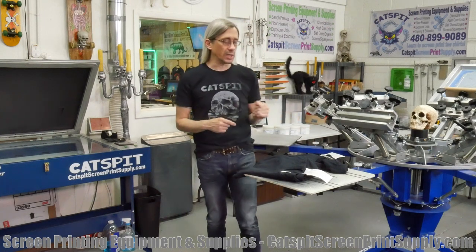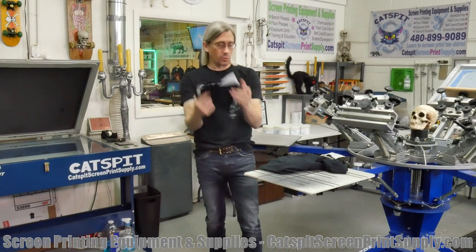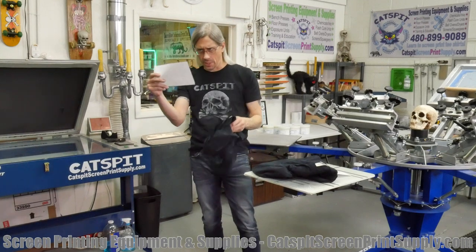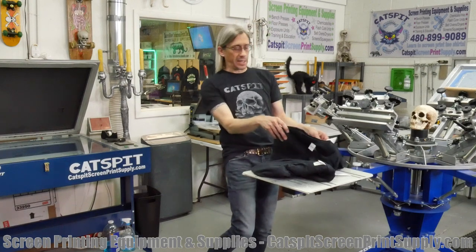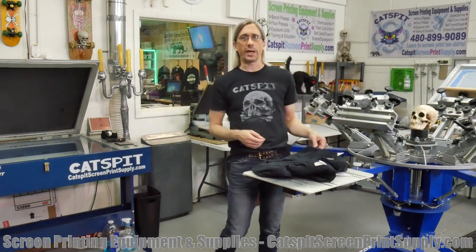Today I have a couple of Gildans. We have a Soft Style 64000 — I think that's the model number — and then a Gildan 2000. A lot of people know the Gildan 5000, so I thought we'd look at these two Gildan shirts. Let's take a quick close-up look at the shirt itself and then do a couple of test prints.